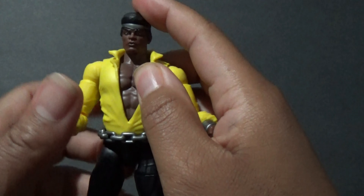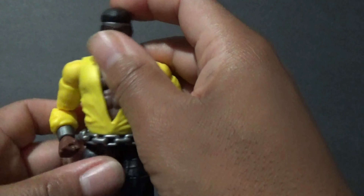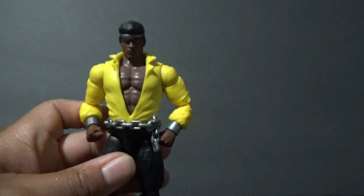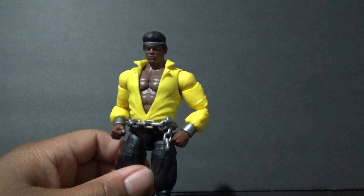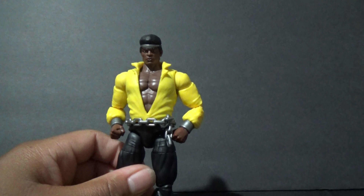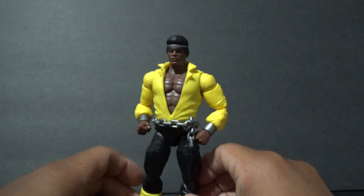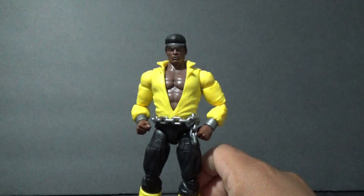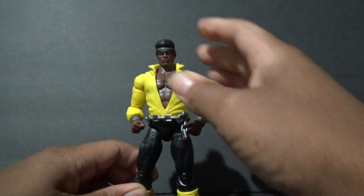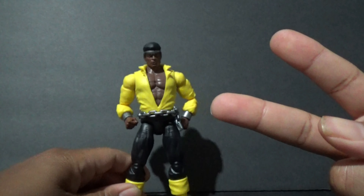Now if they make Iron Fist and the other ensemble of the cast — Misty Knight again and some other new characters, New York's heroes — that'd be pretty cool to go alongside with them. And if you want to build the build-a-figure, here's one of the parts; once again you have to get all of them to complete the set. I say it's a pickup if you can find him — he's showing up in stores now or online. Still recommend him until we get another one to see what they improve on the next version of Luke Cage. Thanks for watching, like and subscribe.